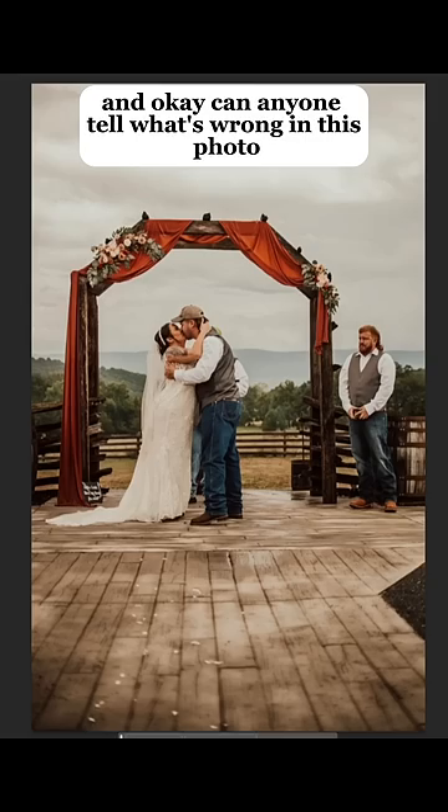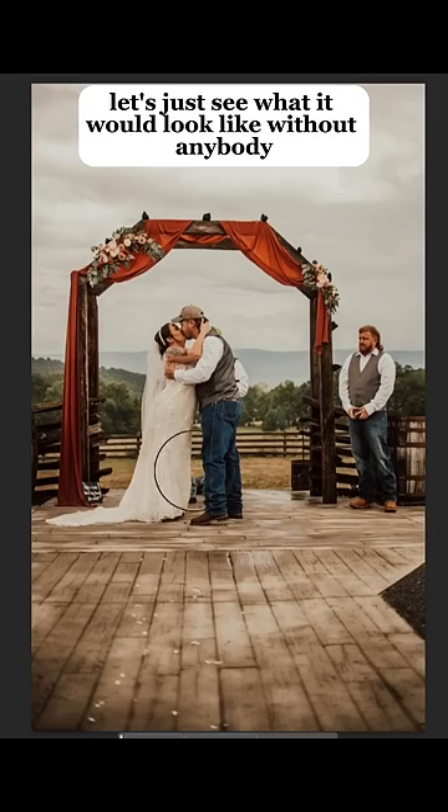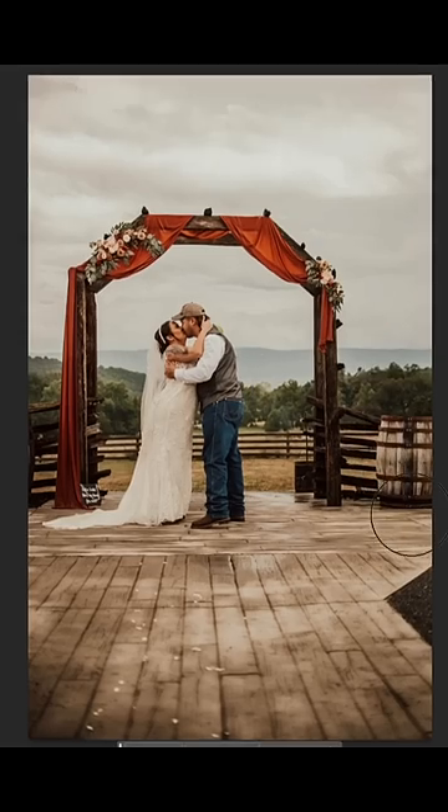And I feel like this would be prettier in the spring. Okay, can anyone tell what's wrong in this photo? You can just barely see the officiant. Let's just see what it would look like without anybody. Now that's cute.